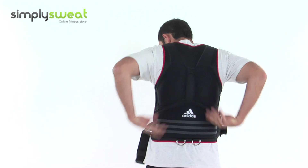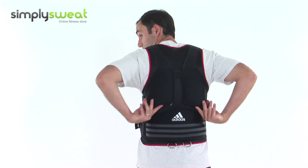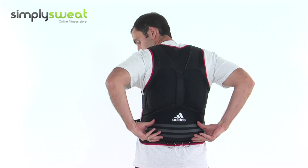On the rear of the jacket, you have two five-kilo weights, and a two and a half kilo across the small of your back here.